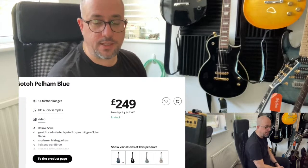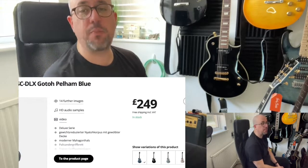Hey guys, I'm George Zed. Nice to have you back at the channel. I'm going to do another cool review of a very cool guitar that I bought. It is the HB Deluxe SC DLX Gotto Pelham Blue.